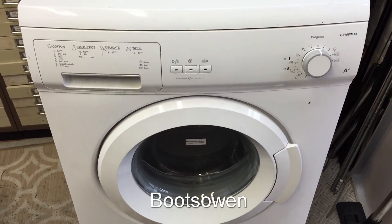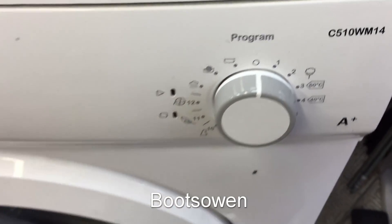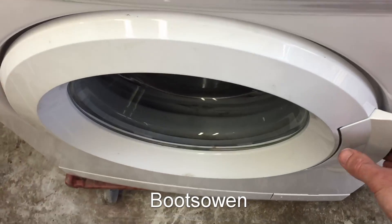Hey there, it's Boots Owen here. This is a Curry's Essentials washing machine, a C510 WM14. It's got a bit of an issue with the spider, I think.